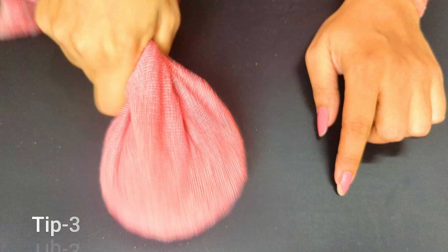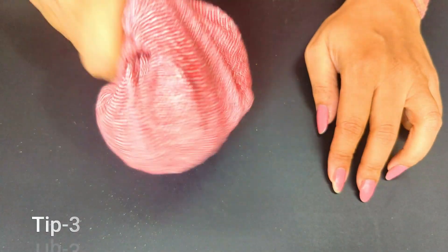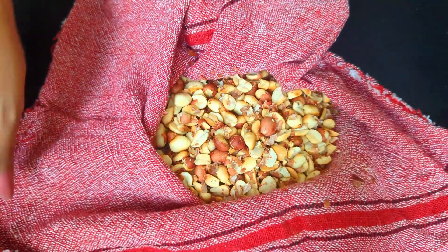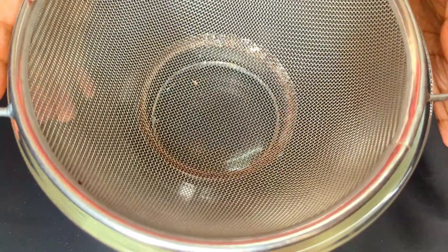Then pat it hard 10 to 15 times the way I am doing, and you will see that most of the peels come out very easily. This was tip number three — isn't it a better way than the first one? As you can see, most of the peels are out.